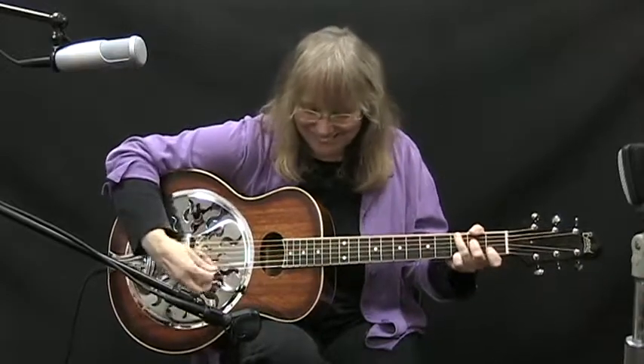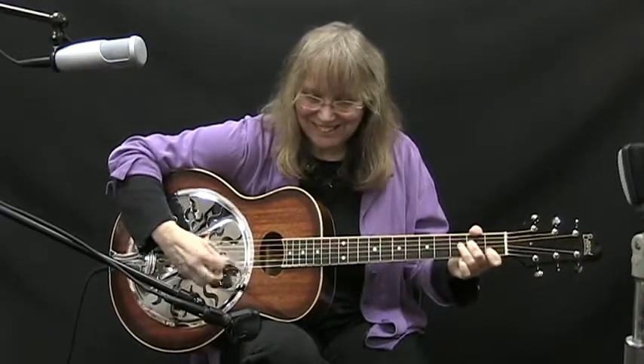I know what a G chord sounds like — I like that. It's just totally different. Very cool. Very cool.